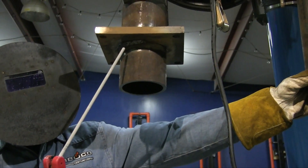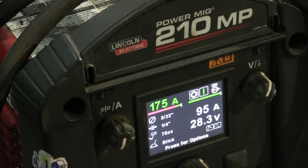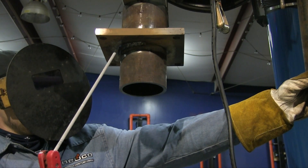For this video we're doing tube to plate, and you can see the plate is much thicker — it's closer to one inch thick. So we're bumping up to 175 amps, arc force set on 10, 5/32, 7018. Everything's pretty much the same, just 10 more amps.